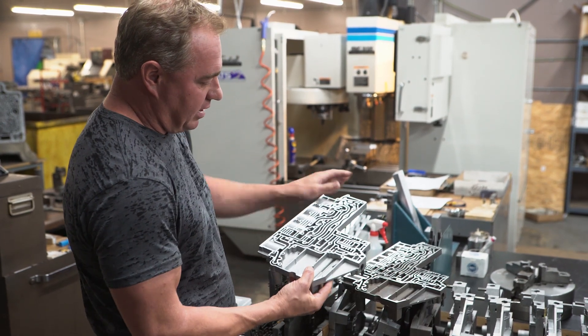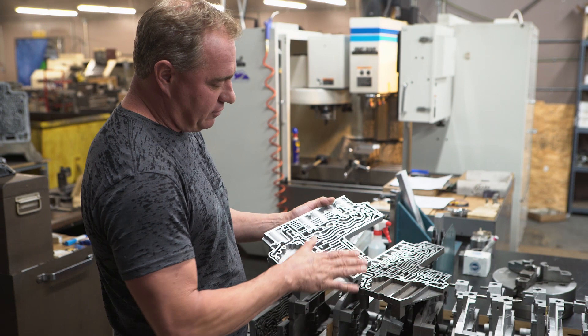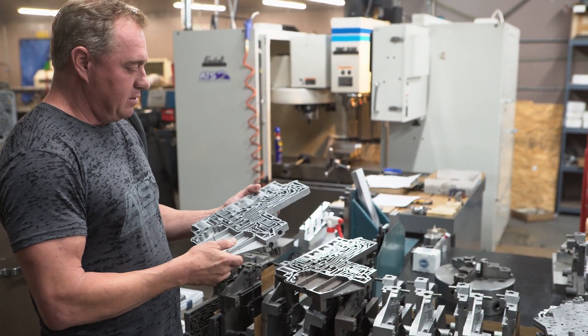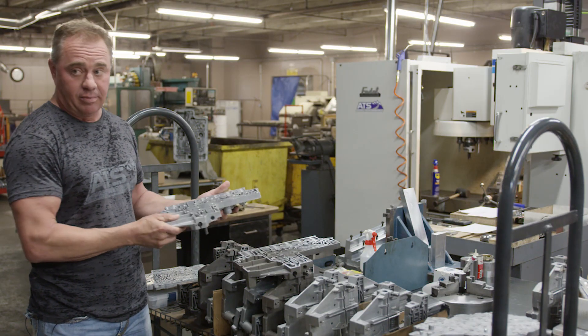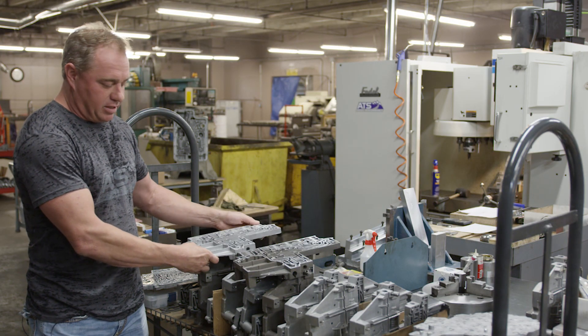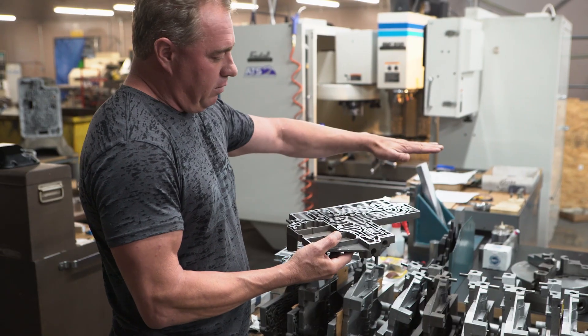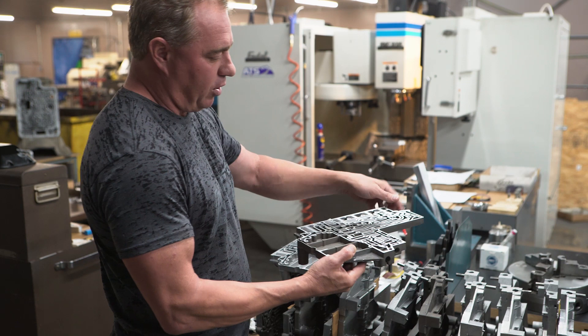When you have these two pieces put together, this is an example of one after we machine it. One of the first things we do to any valve body — which is really unique, something we found nobody else does, primarily because of the amount of time it takes — is building the jig, setting them up, and taking a big rotary plate and going across them.